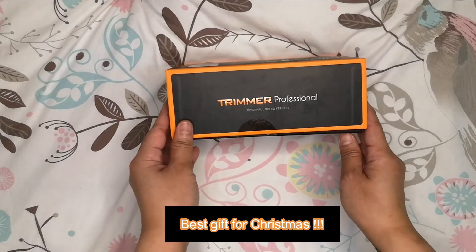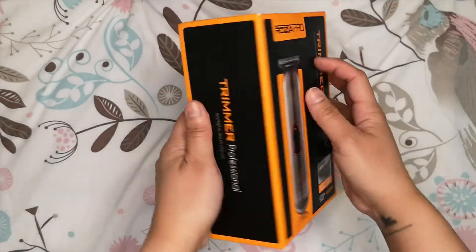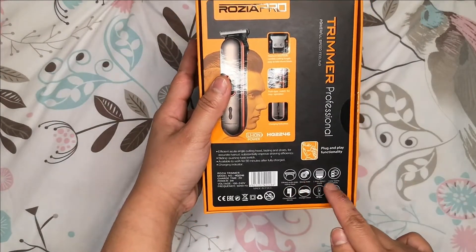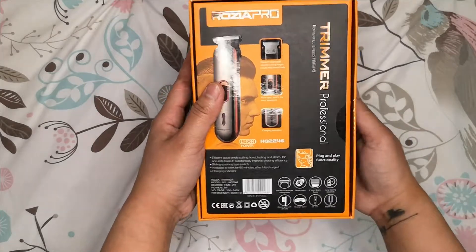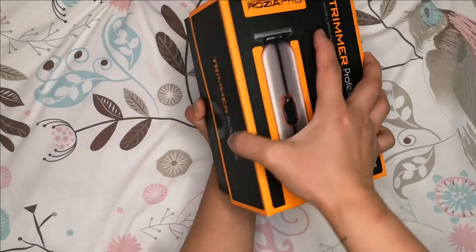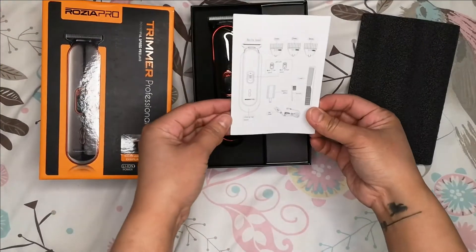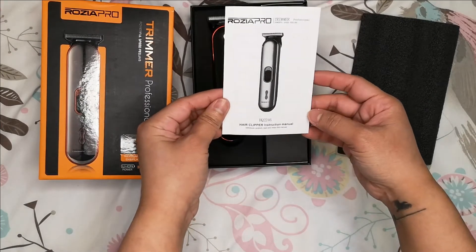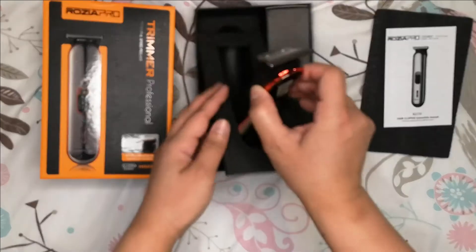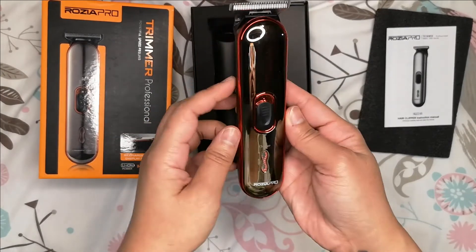So trimmer professional, powerful — okay, let's see what's included inside. Let us open it. So first we've got the manual, let's put it on the side. And this is the hair clipper.